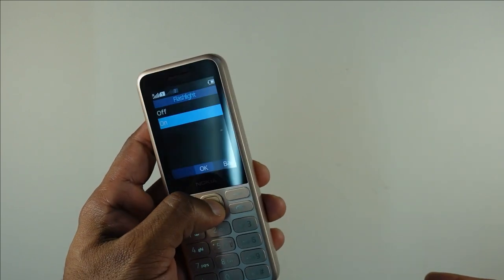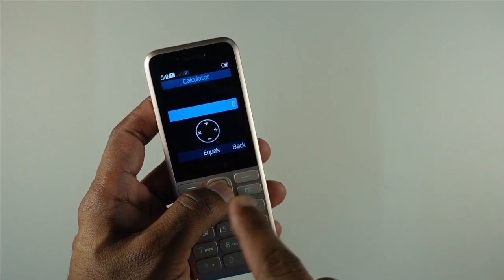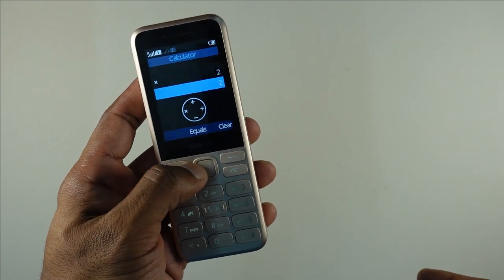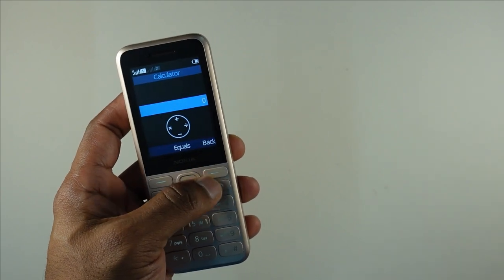A flashlight is available if you need to check anything in the dark. One thing nice here is the layout for the calculator, which looks rather unique. You can do simple calculations — for example, two times two gives four — a really easy way of getting your inputs.